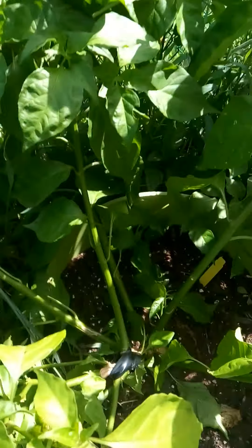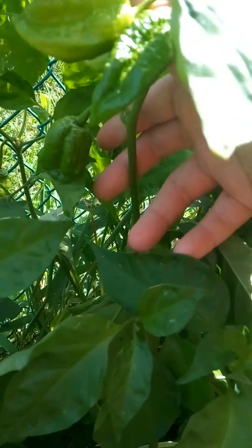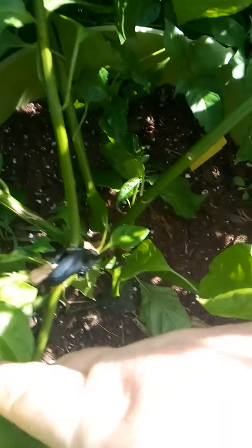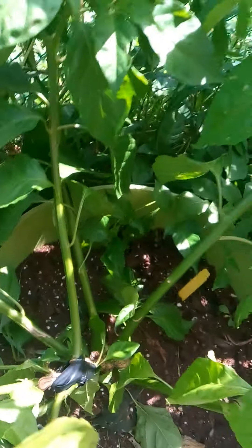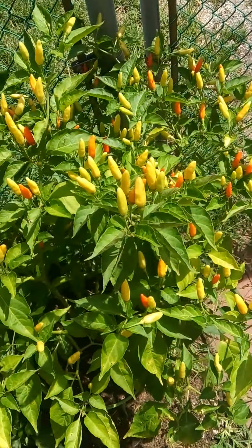Then I've got my chocolate habanero — sunlight, man. But this is where it's split in half; I taped it together. And my Tabasco plant.